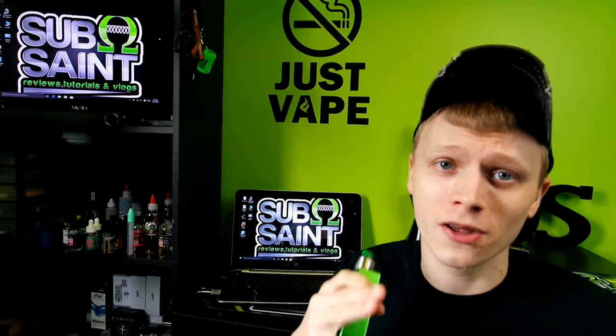It blows right back in my face. What's going on vape fam? This is Sub-Home Saint bringing you another review today, and today we are going to be taking a look at the Goon RDA by 528 Customs in collaboration with BlueEyedGoon83.